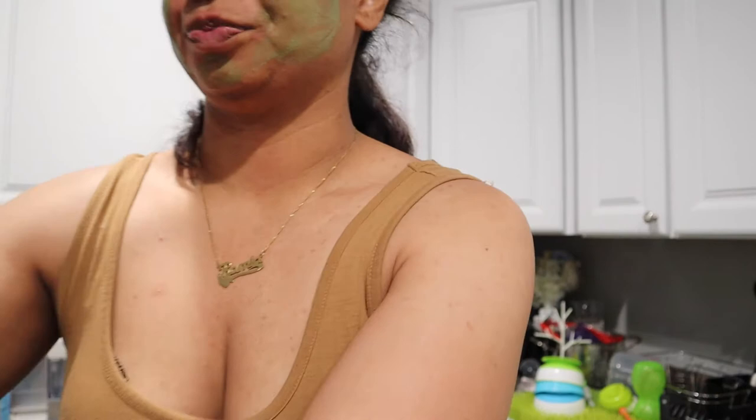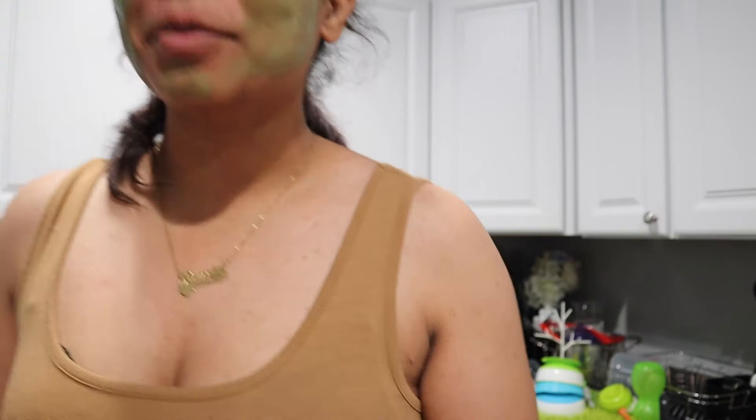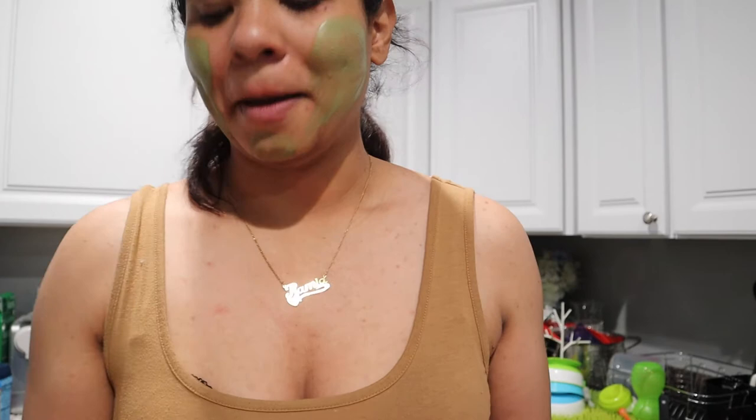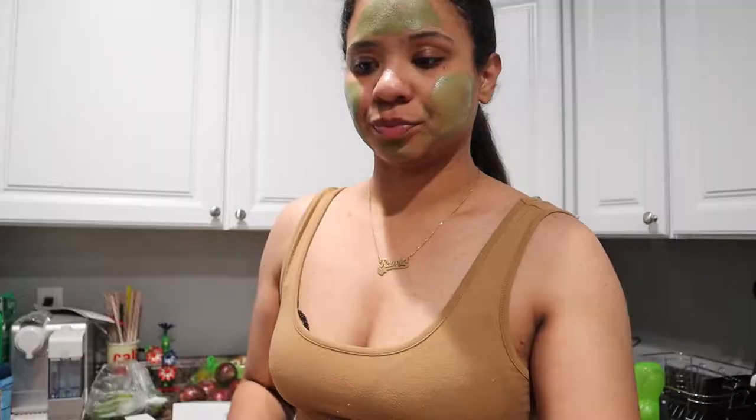I got the most random stuff from Ulta — it's not even really makeup. I got some more hair ties because I've got this old dingy one in right now, and I'm about to change it.